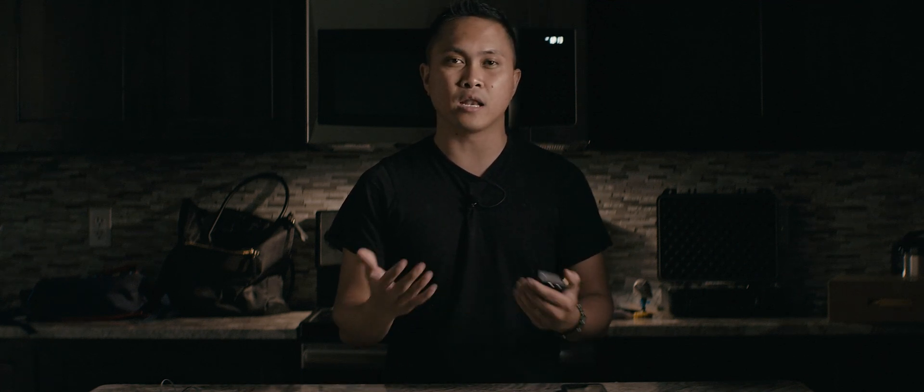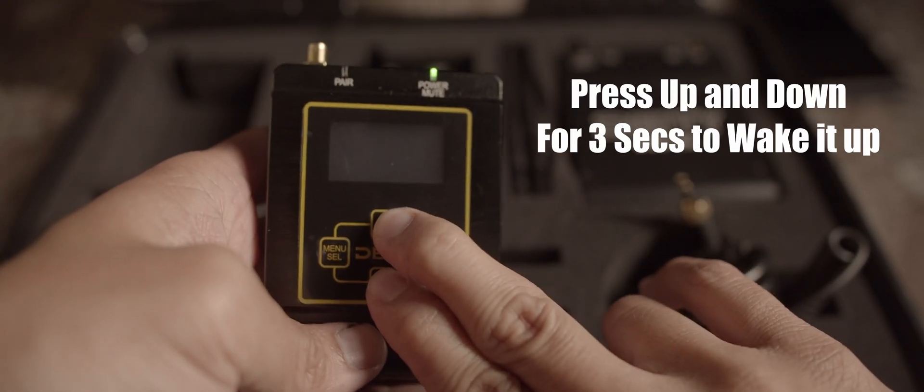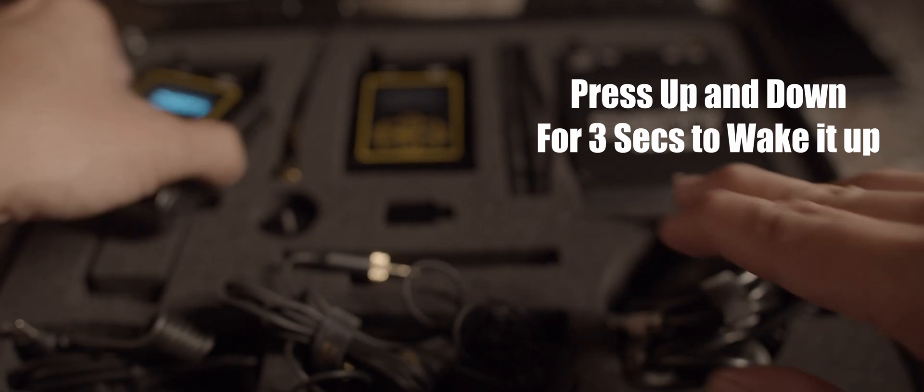Now let's move on to the cons. The first con I hate about this system is that it times out so quickly. Even when changing the timeout setting, it still times out really, really fast because it's trying to save batteries.